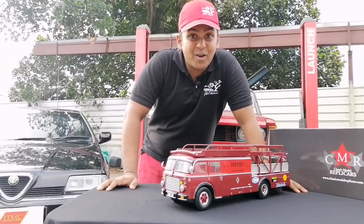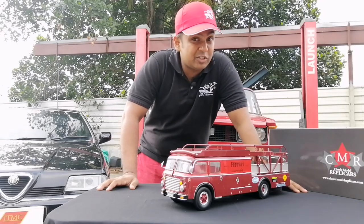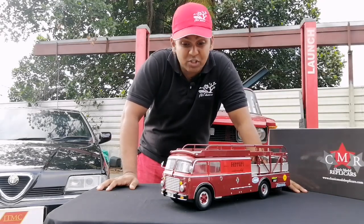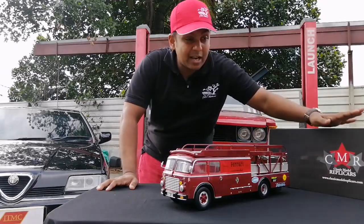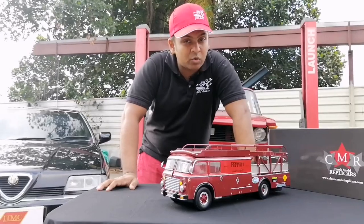So out of the box, what we have here is a Fiat 642 RN2 Bertoletti Ferrari race car transporter, 1 to 18 scale, done by CMR. This is entirely metal with all opening parts.